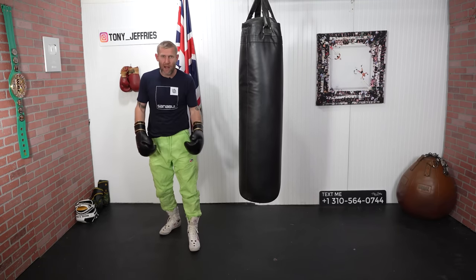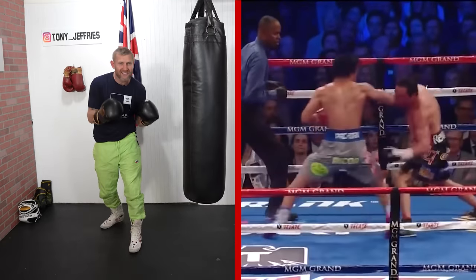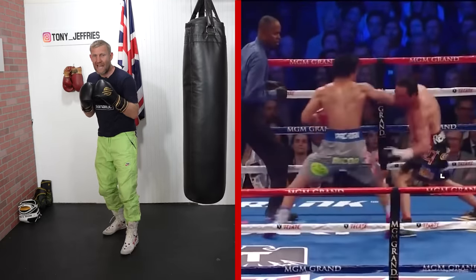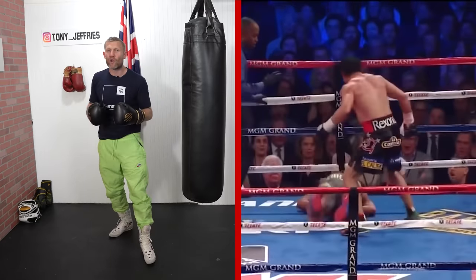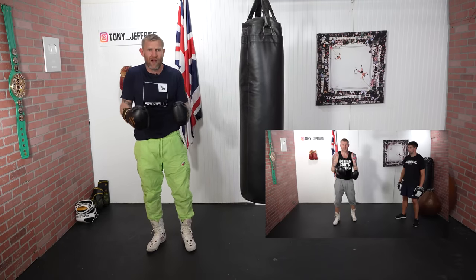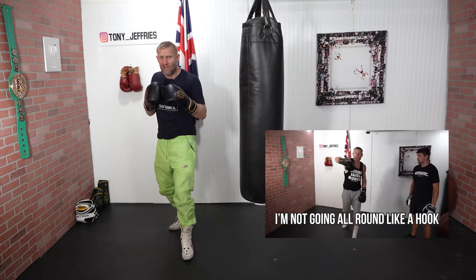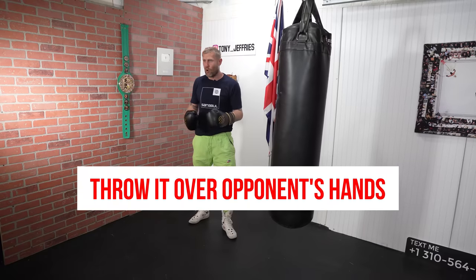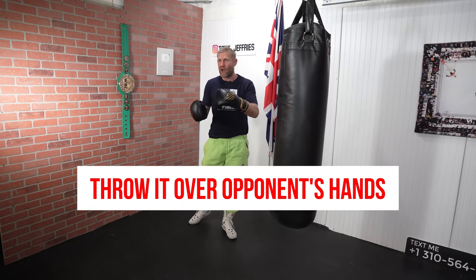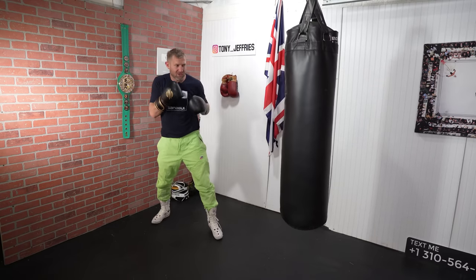How did he generate that power in his punch? Well, it was a perfect overhand right, and he took his head off the center line when he did it. He really stepped with it and put his full body weight behind that punch. I've done a full video on the overhand right, and this is a perfect example of how to throw it correctly. He's here, he steps, takes his head off the line, and that right hand comes over the top of his hands — that's why it's called the overhand right. It goes over his hands and hits him straight on the chin.